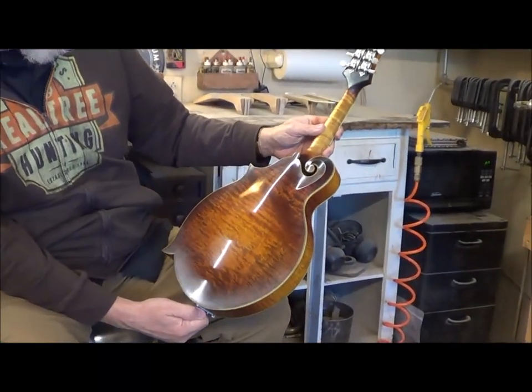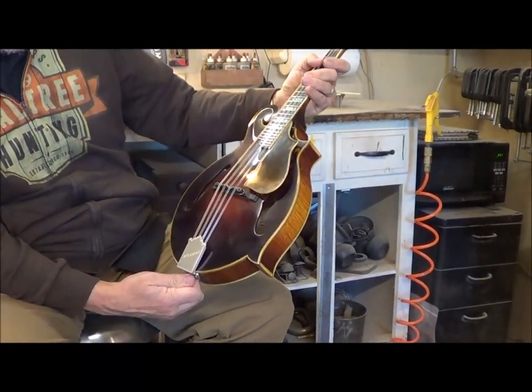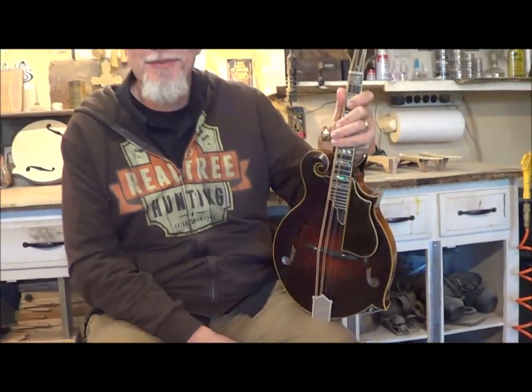It's just the colors, the wood, the workmanship — it's top notch. You couldn't ask for better. And I'm just honored to get to put my hands on it.